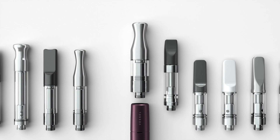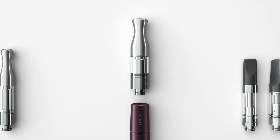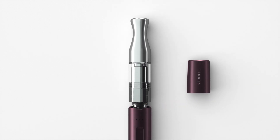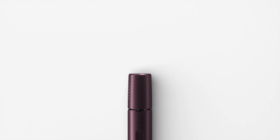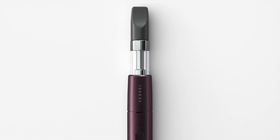For 510-thread oil cartridges that are wider than the most standard sizes, simply unscrew and remove the transition module and then screw in the 510-thread cartridge. We always recommend using certified and reputable oil cartridges that utilize the C-Cell technology. These cartridges are of the highest quality and work exceptionally well to elevate your Vessel experience.